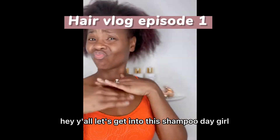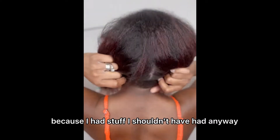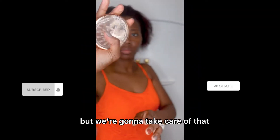Hey y'all, let's get into this shampoo day. My hair is dry and my scalp is inflamed because I had some things I shouldn't have had. Here is my scalp before — you can see I have some flakes in there, but we're going to take care of that.